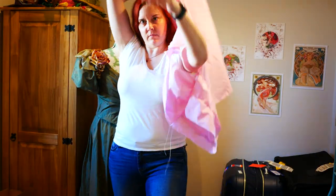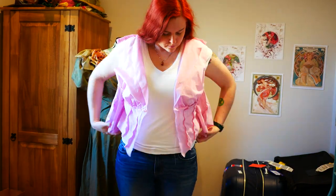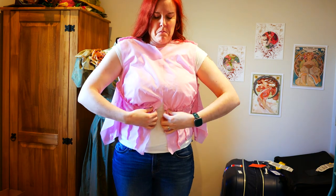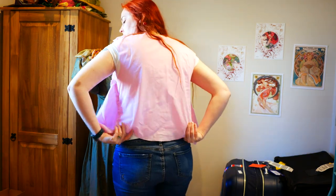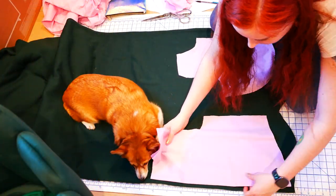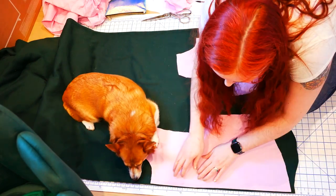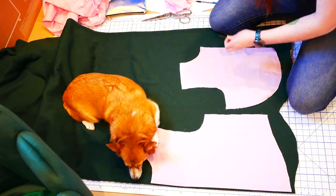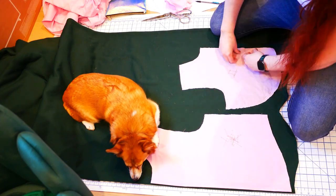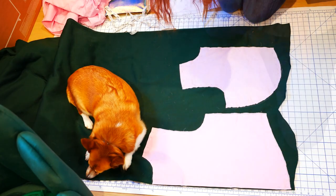Off camera, I machine sewed up my third mockup to test the fit of the bodice pieces along with the corset piece. It's looking good, so I'll move on to the outside fabric. I lay out my bodice pieces on doubled green fabric and pin in place. Diana's really liking how soft the sweatshirt fabric is. I cut out the bodice pieces.